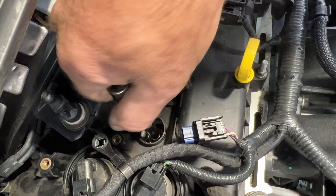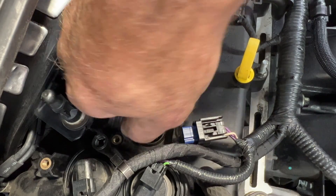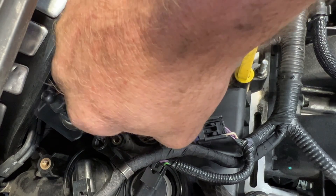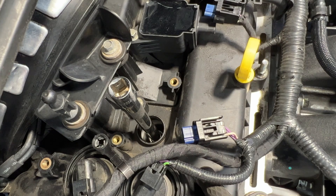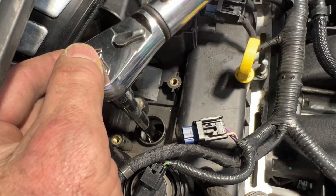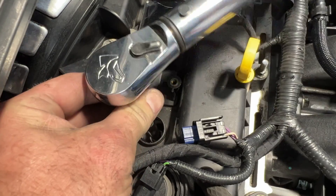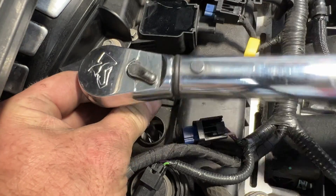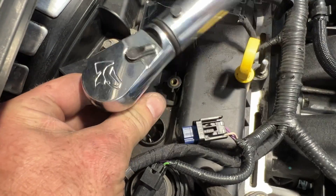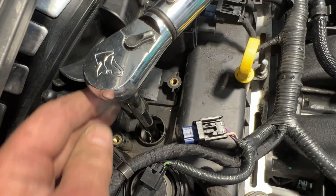Because you don't want to cross-thread these. So get that down in there nice and snug. Then what we'll do is use a torque wrench - you're going to torque these to 12 newton meters or 106 inch pounds. Get your torque wrench on there, continue tightening - just like that.